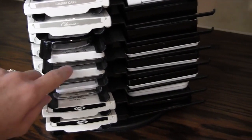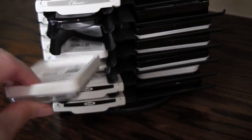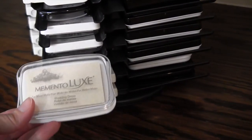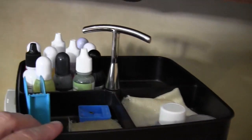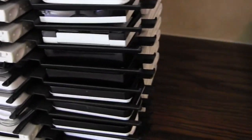I also store other brands of inks in these slots. I've got some Simon Says Stamp, some Hero Arts, Memento, the ColorBox ones — this is a ColorBox one right here, it's a little small but it still fits. And then I've got some VersaFine, some VersaMark, and others. I use the top for storing reinkers and a few other items that I need handy. So this is a great storage caddy.